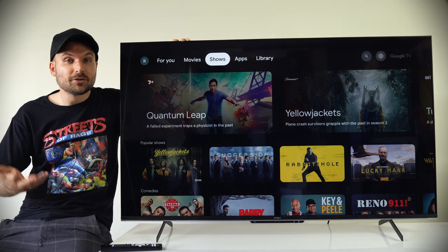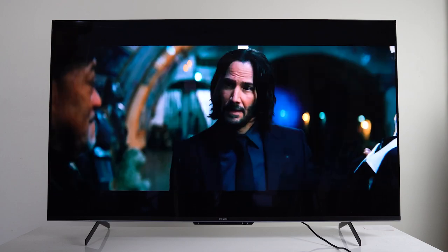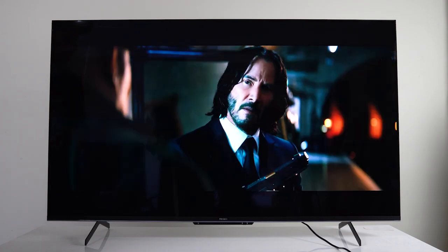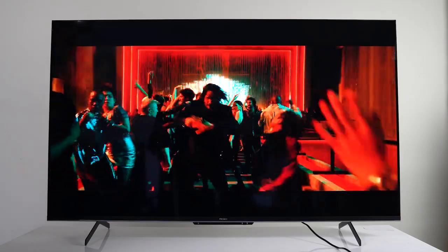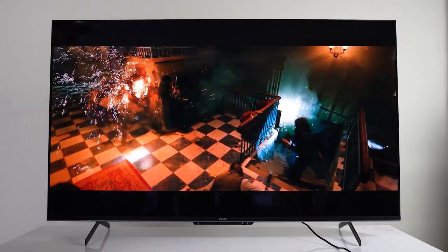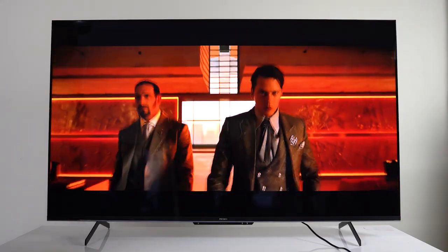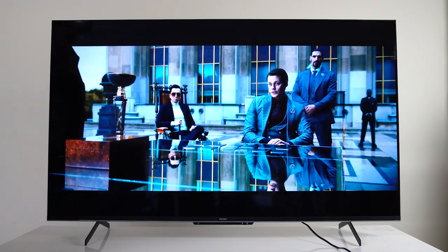Chromecast is also built in, so you can mirror the display of supported Android and Apple devices. The included Quantum IPS display has vibrant color reproduction with accurate skin tones. Blacks are surprisingly black for an LED screen, and if you like the saturated look — which I'd say mainstream viewers do — then this panel doesn't disappoint. For SDR content, it looks great.